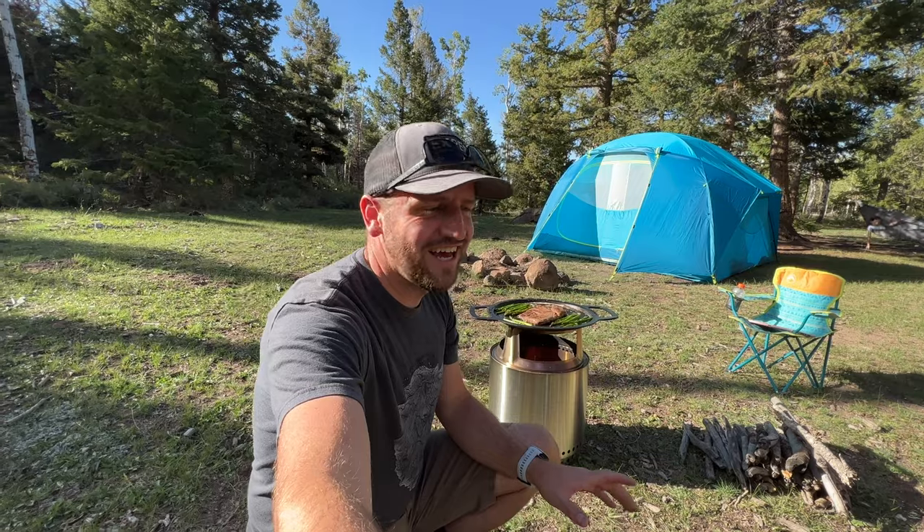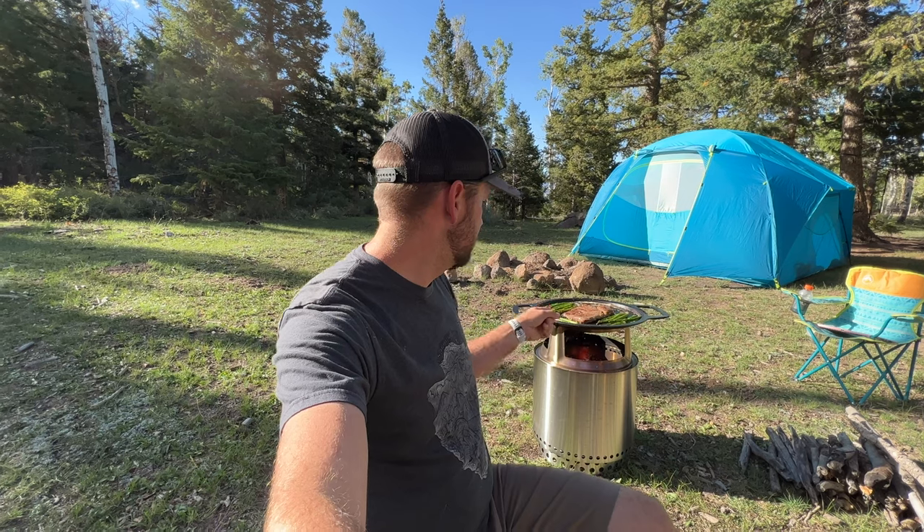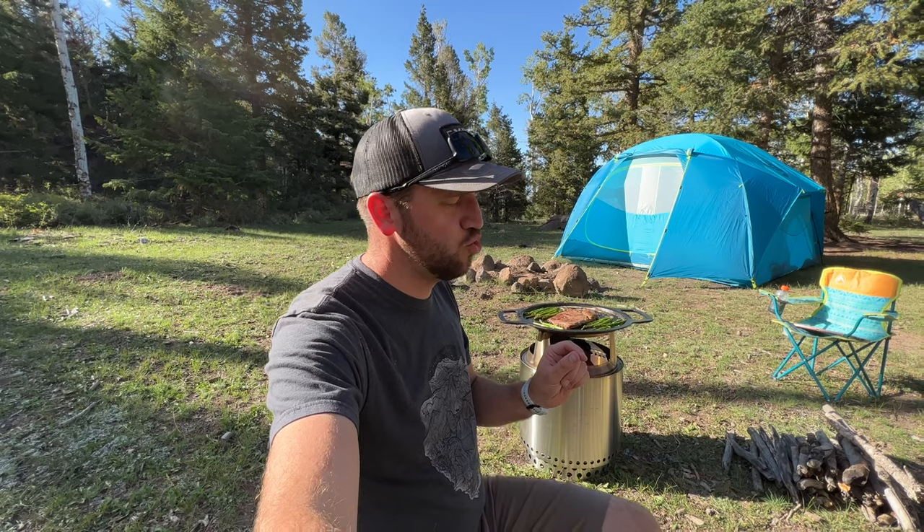We're having a great time. I just find this to be a very unique, different, and really fun way to cook your meals when you're out on a camping trip. It's fun to have things like this that make it available for you to cook a big fatty steak and some asparagus. Next up we've got chicken, peppers, and onion that we're going to do kind of fajita style, and that's going to be delicious.